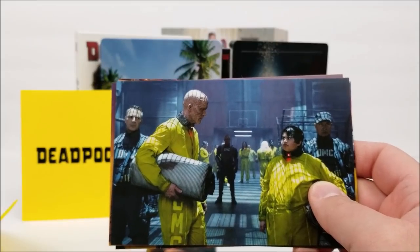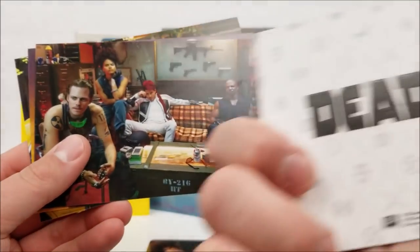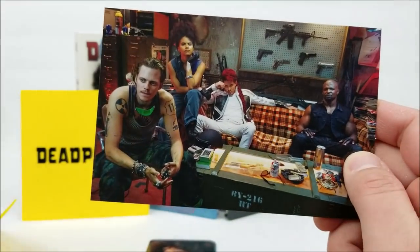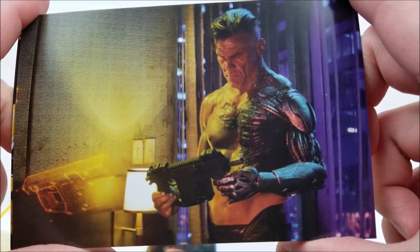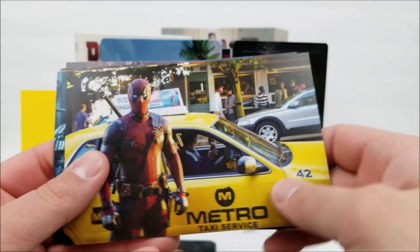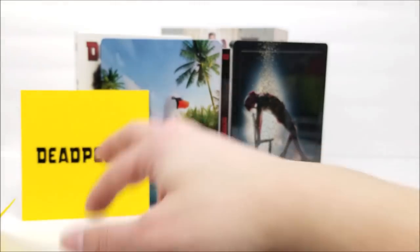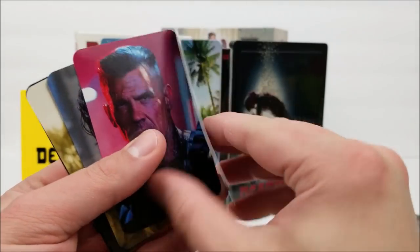You have a postcard with Deadpool and Rusty. Same Deadpool 2 treatment on the back. Then you have X-Force — Domino and the crew — same treatment on the back. Then you have Cable as well. Then what look almost like playing cards with a nice gloss finish: you have Deadpool, Deadpool 2 artwork, and Cable on the cards.